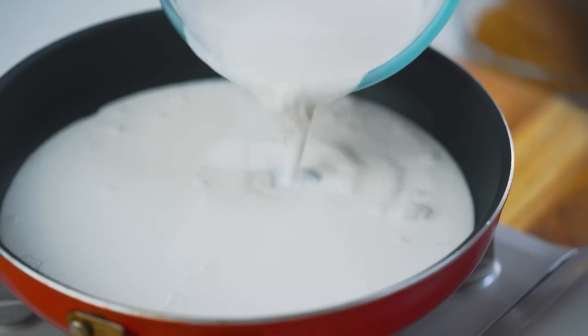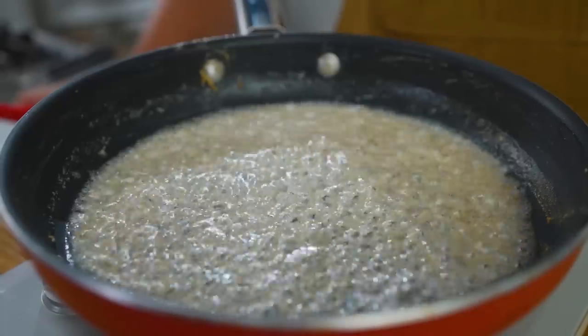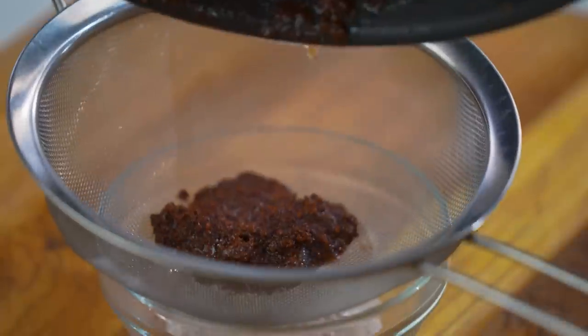For the latik, we are just going to simmer coconut cream in a pan over low heat until it oils out, and eventually it cooks the coconut cream into that crispy topping called latik.